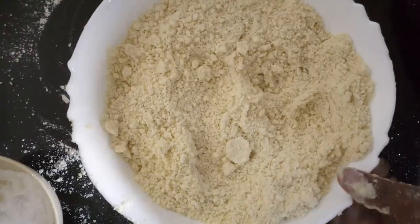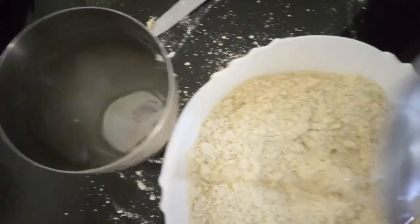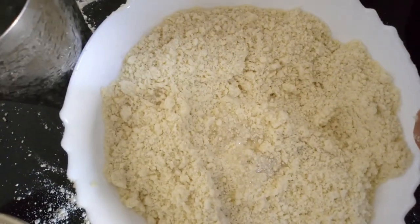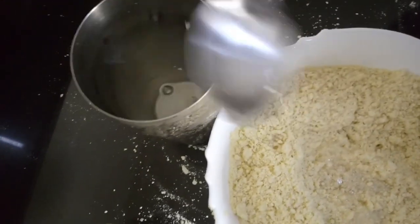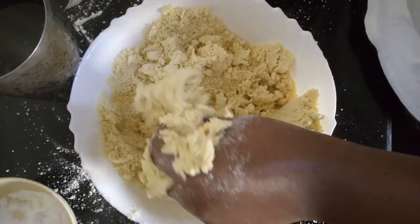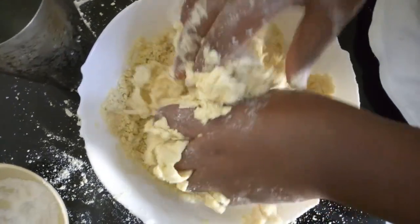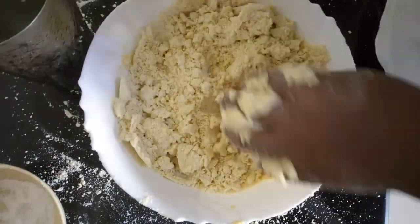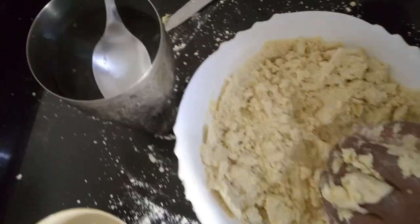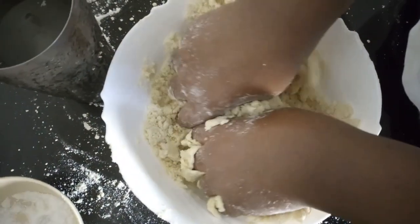At this point, take your iced water — don't put in the ice, just use the water. You're going to add like four tablespoons, then mix your dough. You don't need to use a lot of force, just slowly. You need to add like two more tablespoons, adding slowly and looking at how your dough behaves — this is just to bring the dough together.